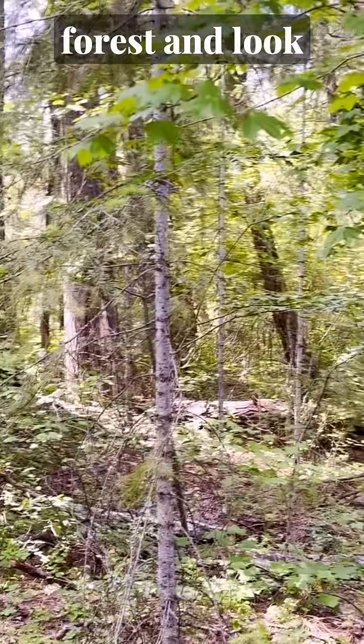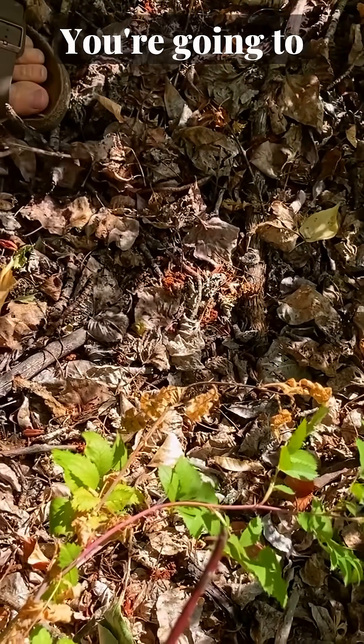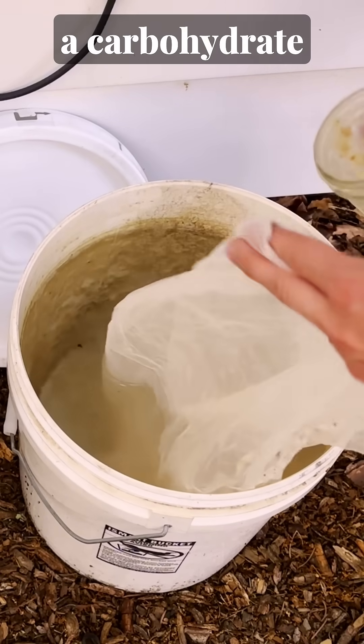Get out into an undisturbed forest and look beneath the leaf litter that's accumulated on the forest floor. Scoop up some of that soil and culture it by dissolving it in water along with some sea salt and a carbohydrate source.